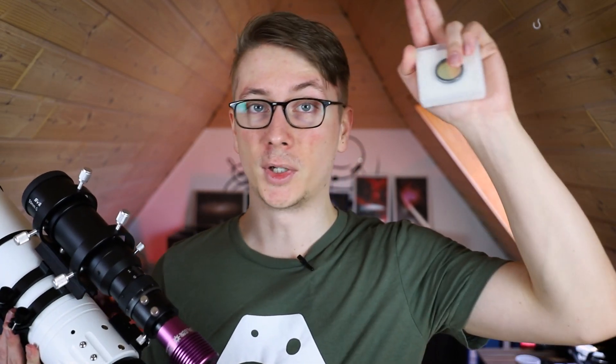As for me, my name is Tim, I'm AstroAddict. I wish you clear skies, and may the night be with us.